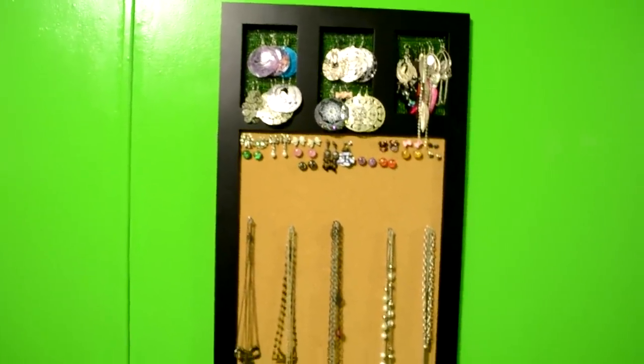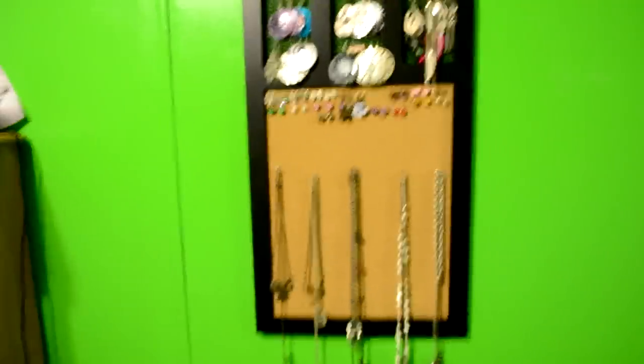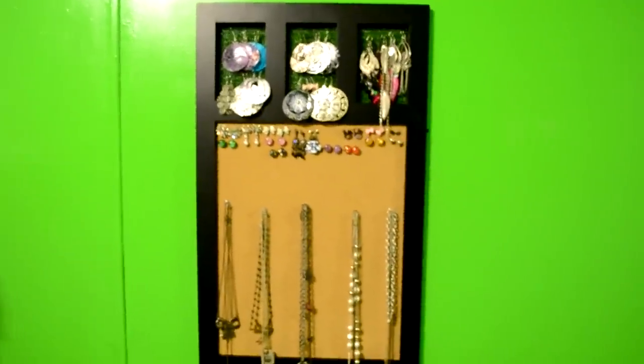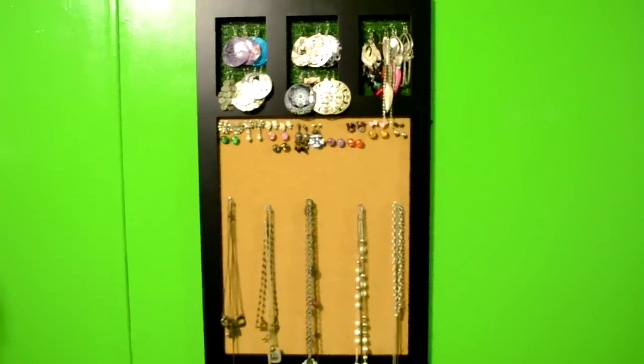Just use a regular picture frame for your longer earrings. This isn't really a tutorial, but you pretty much can get the gist of how to make it. So thank you for watching.